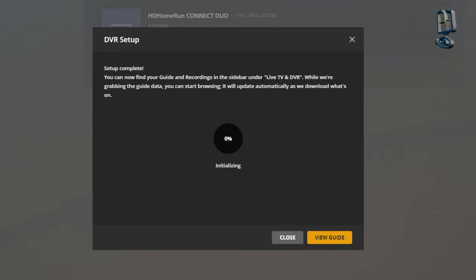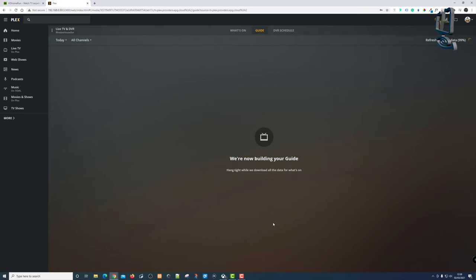Once you click continue, this DVR setup can take an absolute age — probably half an hour or so depending on how many channels it's looking for and trying to implement into Plex. I'm going to skip this part of the video. I had to leave it for about half an hour to 40 minutes for it to populate the guide with all the correct listings, so make sure you give it time.